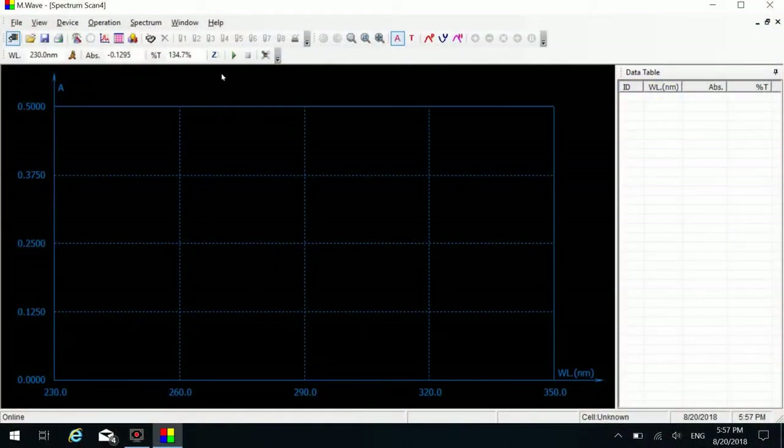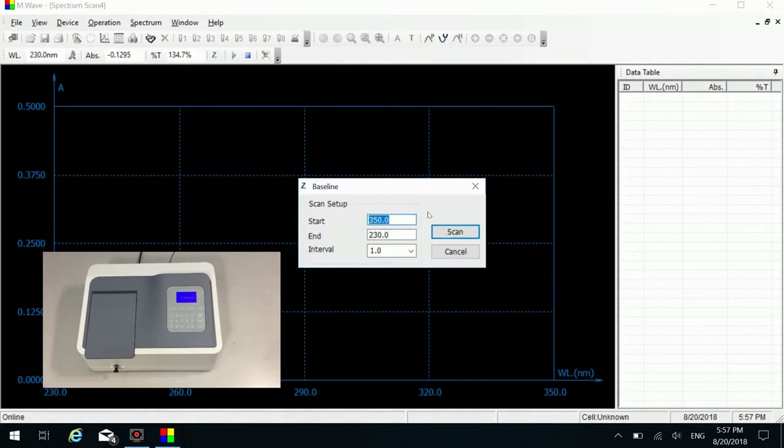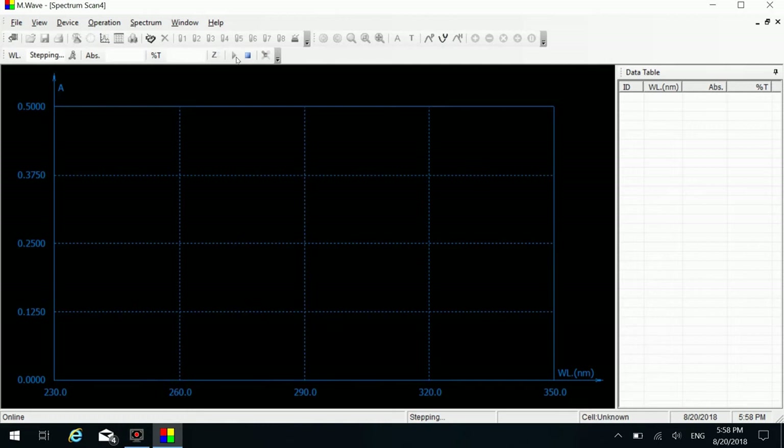Put the reference cuvette in the light path. Click the blank icon on the shortcut toolbar to do zero. A user baseline window will pop up. Click the scan button to start scanning the baseline. Put the cuvette containing the sample in the light path.